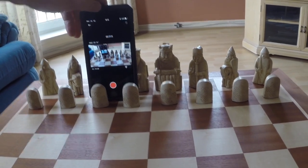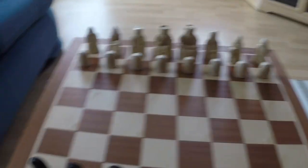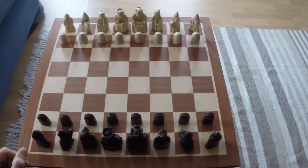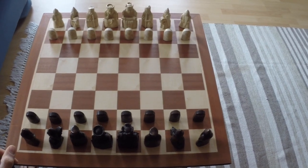It's quite a large set — it's something that you'd bring out at Christmas or when you want a special game, because it's a special chess set.